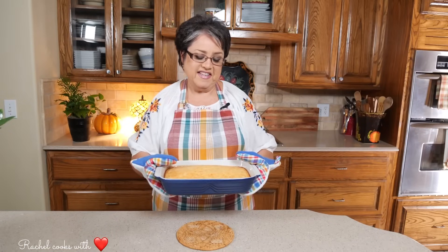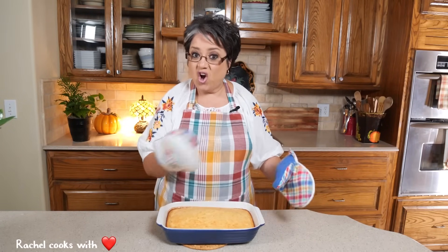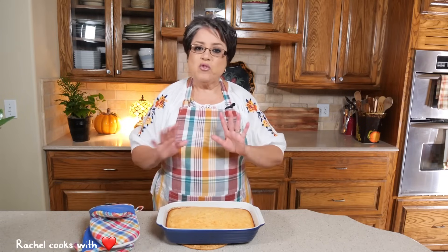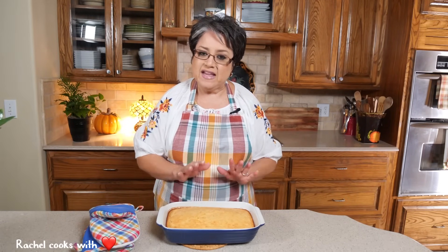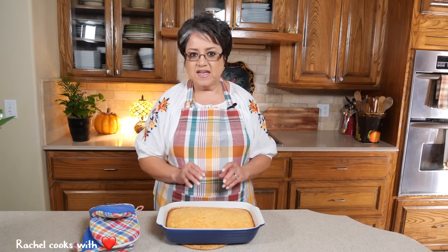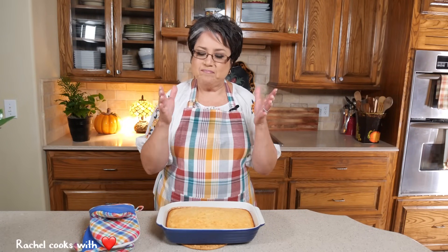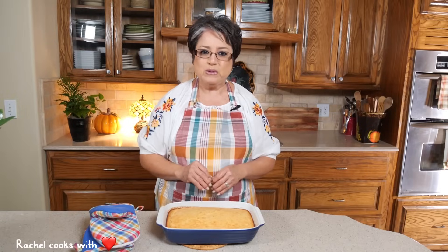Here it is — it's been 50 minutes. It could be a little different for you because all ovens are different. Now the best thing to do with your pan de elote is to let it settle and cool down for at least 30 minutes. The longer you let it settle, the better, because it'll just get real nice and moist and just the way it's supposed to be. I'm going to let it cool down for about 30 minutes and then I'll cut into it.